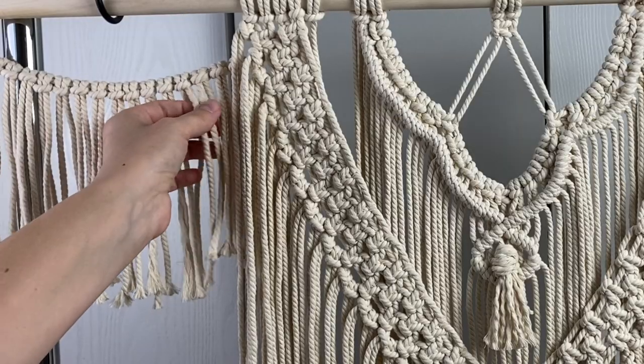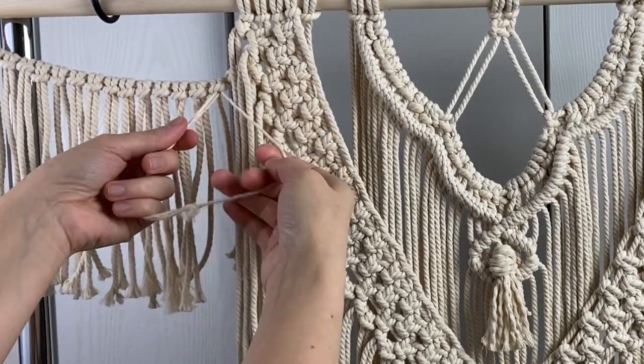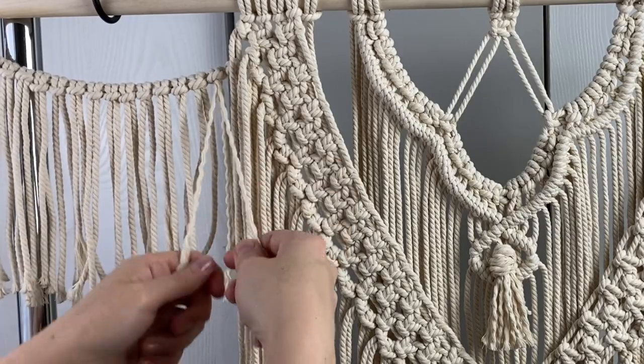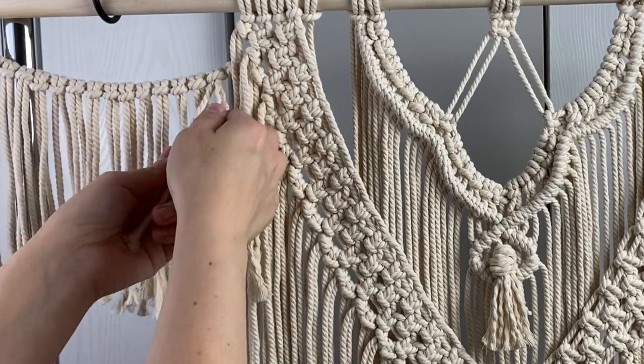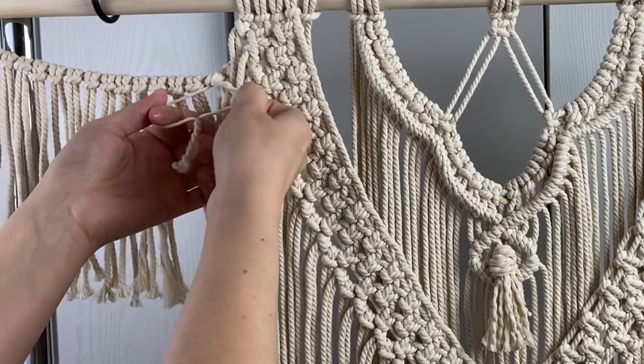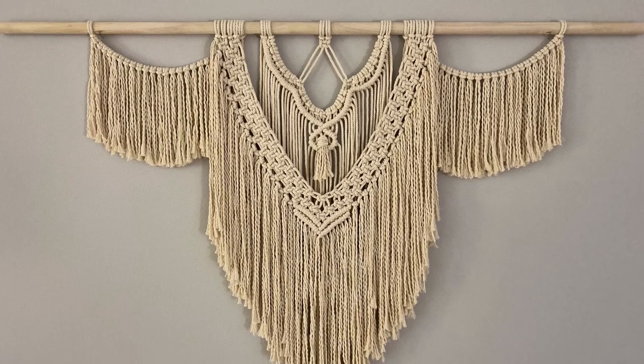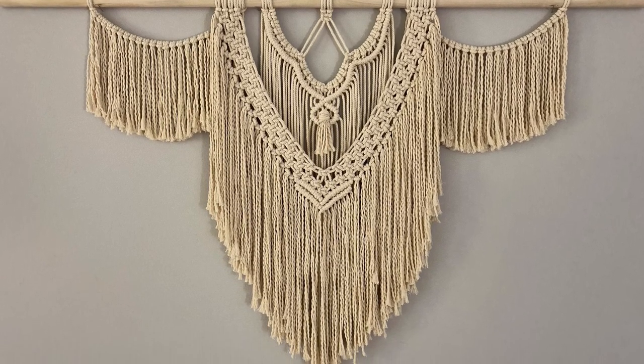The last step is untwisting all the fringe. Untwist the fringe on the back two sides and then the front fringe, and leave the very back center fringe alone. If you enjoyed this tutorial, please leave a like and be sure to subscribe to my channel for more crafty tutorials and DIYs. Thanks for watching!